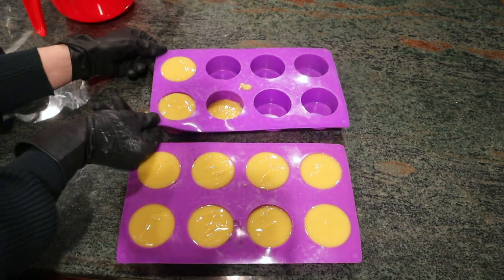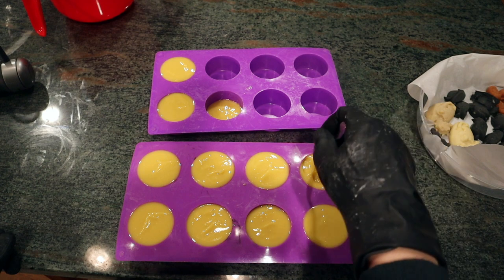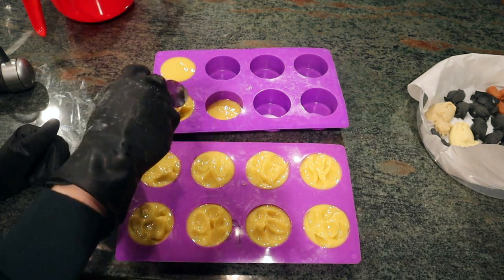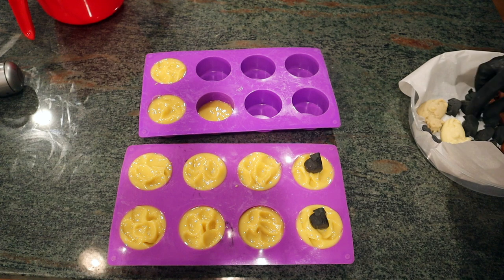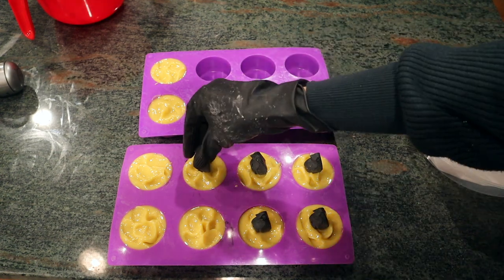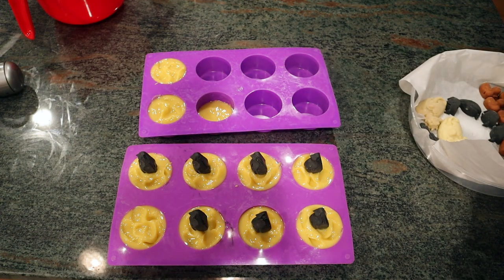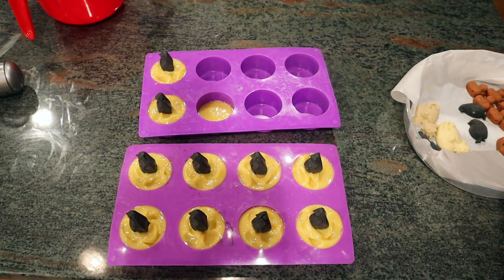Looks like I'll get ten soaps plus a little extra. After letting it sit for a few minutes it thickened up to a pudding-like consistency, and I was able to use a spoon to texture the top — just to give it a little more definition before I add in my little penguins. I made these little penguins out of soap batter colored with activated charcoal and they came out so cute. Since the batter is thickened up, it's able to hold on to those penguins and keep them from sinking down into the soap batter. So their little feet are secured into the soap batter.